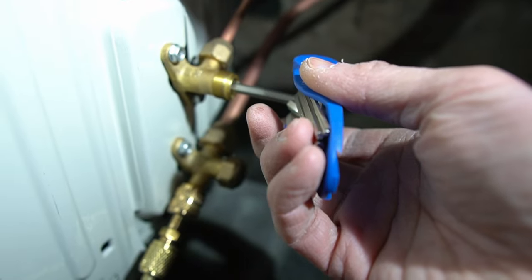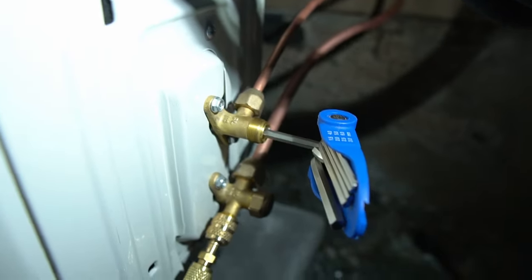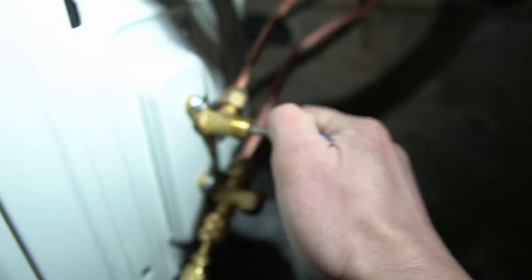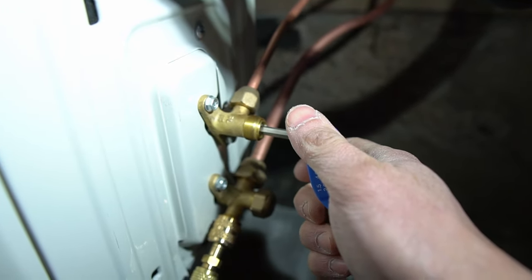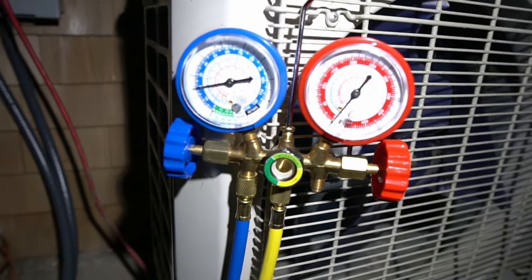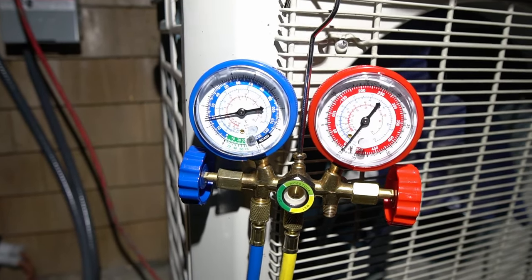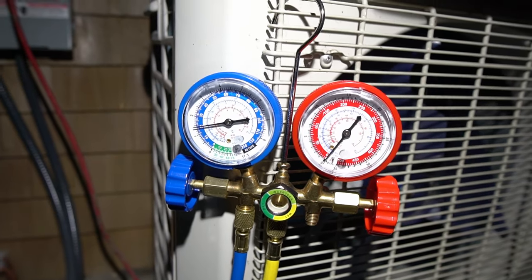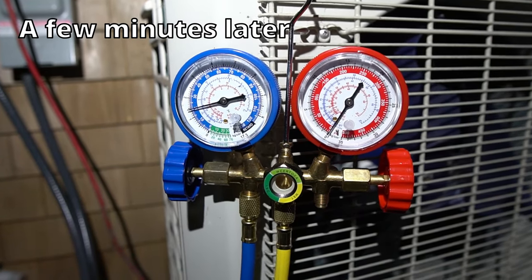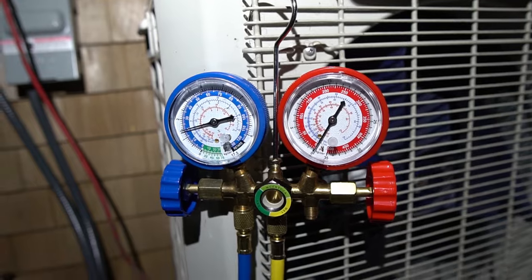It says to turn a quarter of a turn and let it go for five seconds to let some refrigerant in. We got an increase in pressure on the low side, and now it says to let it sit for a few minutes to make sure there's no change, then I can fully release all of the refrigerant. No change in pressure at all — that's great. Let's disconnect everything and then crack open the hex valves to let the refrigerant in.